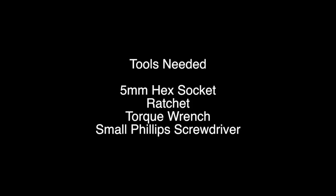The tools needed for this job are a 5mm hex socket, a ratchet, a torque wrench, and a small Phillips screwdriver.